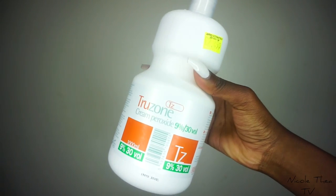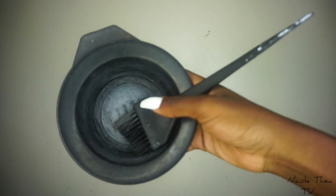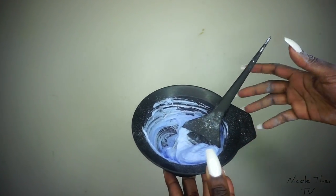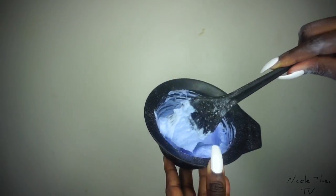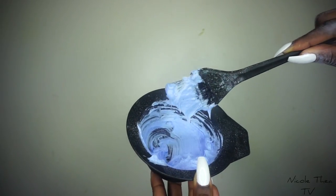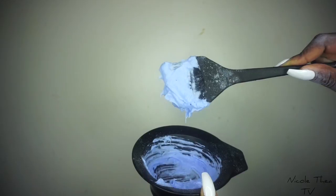The first thing I do is bleach the knots, so I get my developer, my bleaching powder, and a mixing bowl. Make sure the bleach is really, really thick and not runny so it doesn't seep through the lace, because then you're going to have to dye your roots back and that's going to take a very long time. It's quite hard, so make sure your paste is really, really thick.